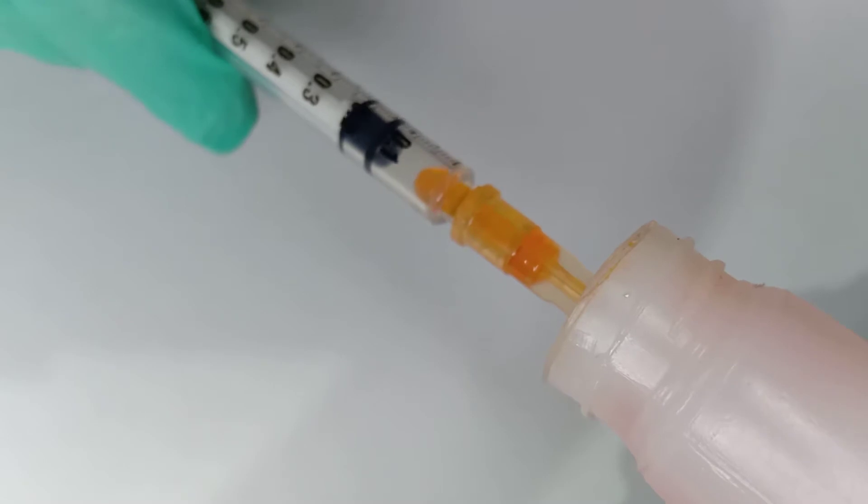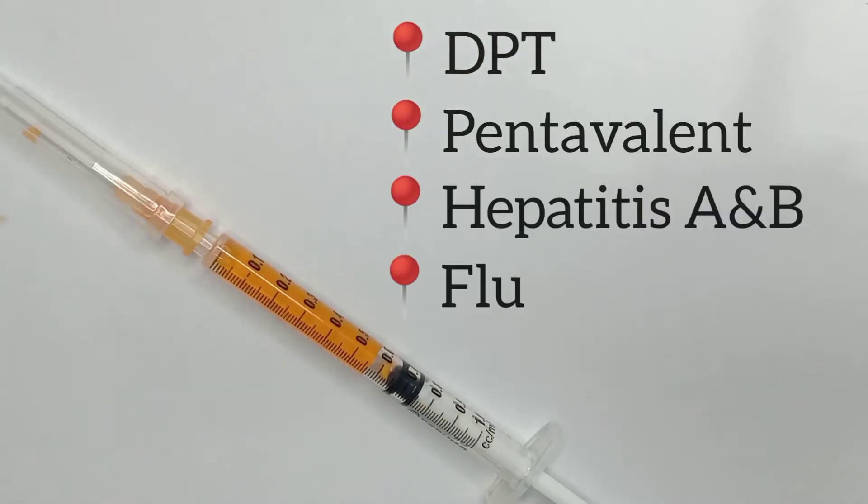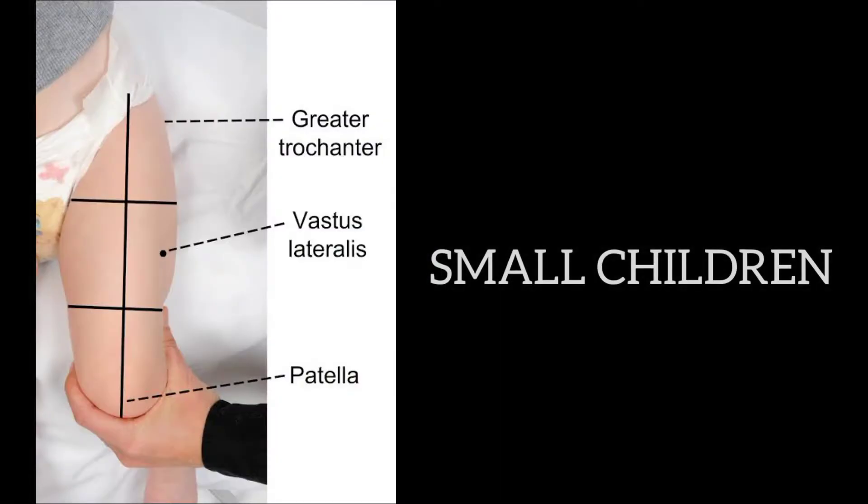Intramuscular technique is commonly used for vaccines such as DPT, pentavalent, hepatitis A and B, and flu vaccine. For smaller children, the injection site will be in the vastus lateralis muscle, which is located at the anterior lateral aspect of the upper thigh.